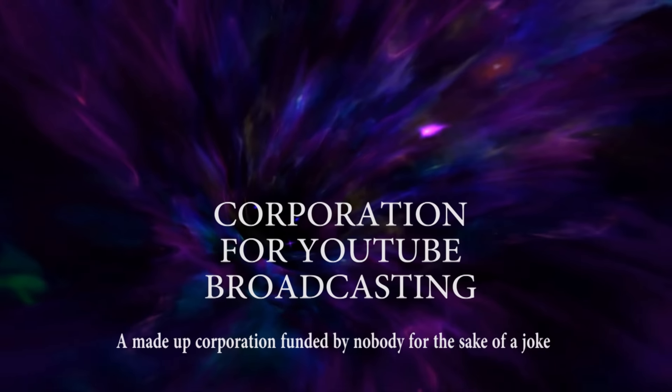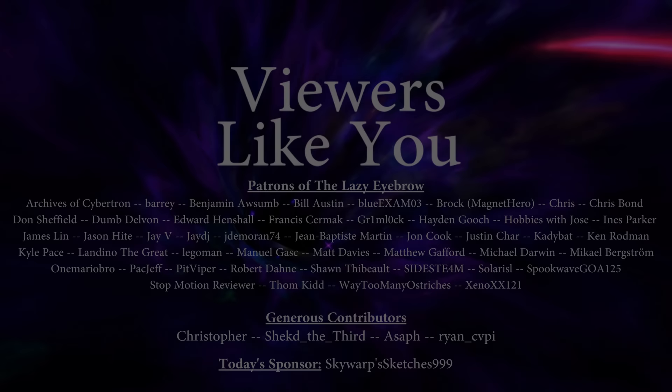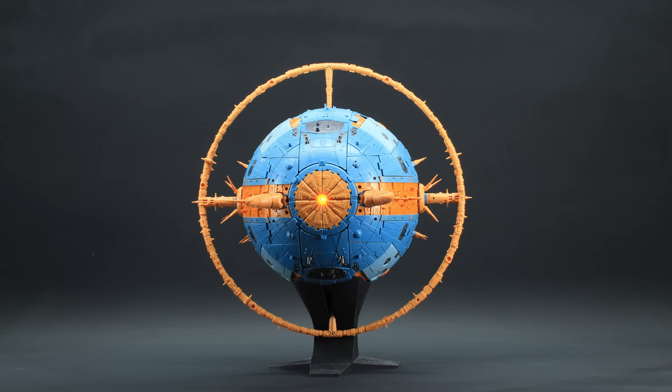This video is brought to you in part by the patrons of the Lazy Eyebrow, and from the comments and watch time from viewers like you. Thank you! Why hello YouTube! Greetings from the Lazy Eyebrow to part B of the Unicron review! And for clarification, that's the O1 Studio Cell Unicron.